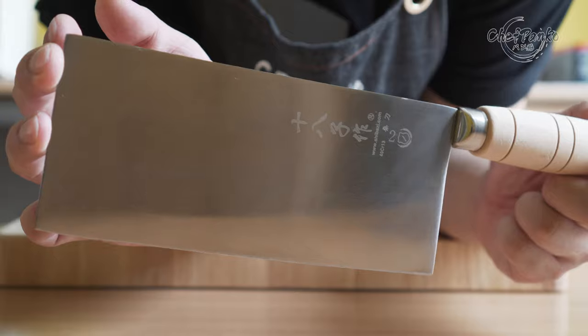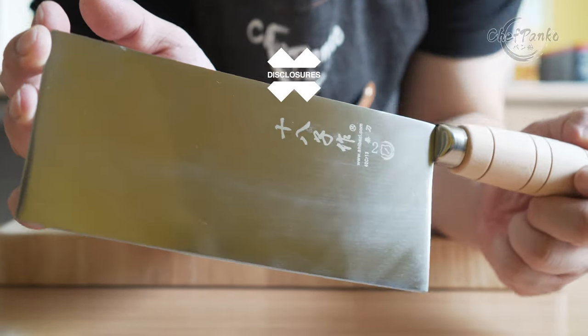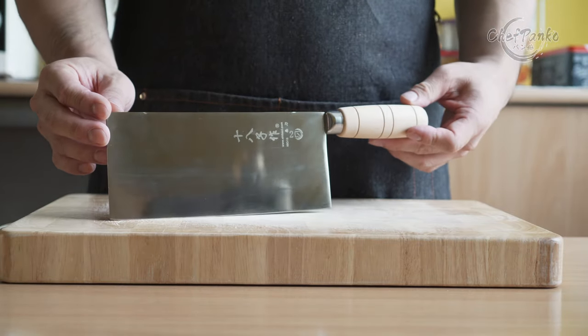Before we start with the review, I want to go over some disclosures. I bought this knife with my own money. No one sent it to me or paid me to use this knife or to make this video.